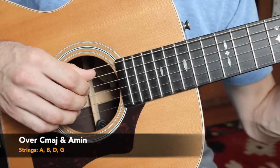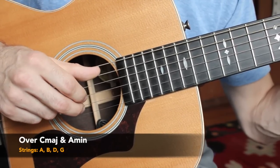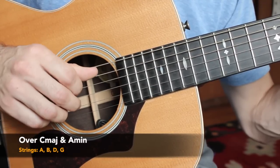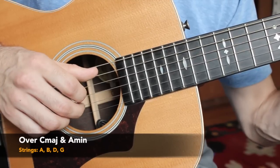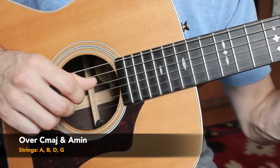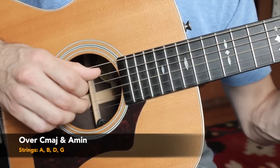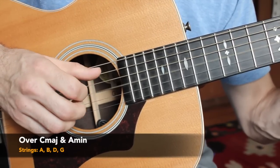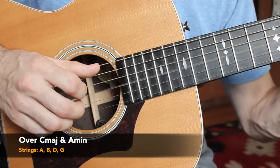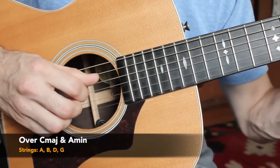We're going to start off plucking the outsides — that's the A and B strings. Within these four strings, A and B are on the outside. So we play A string, B string. Then the thumb goes down to the D string and the index finger plucks the G string. So we have A, B, D, G — outside, inside. It's a great pattern for beginners and once you get it faster it's very impressive.